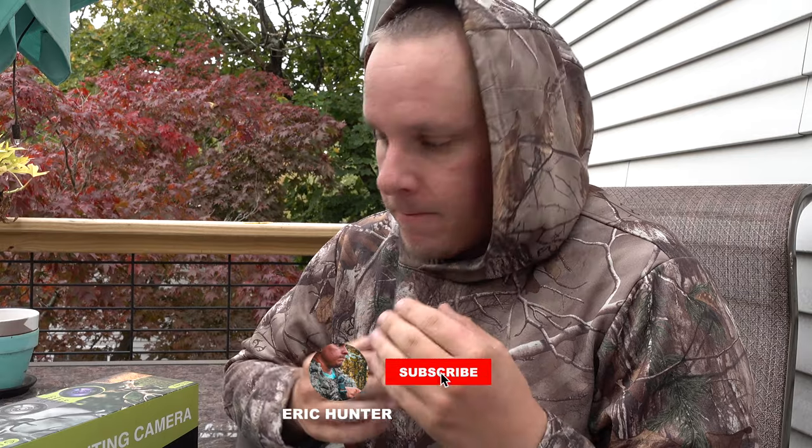What's going on everybody, welcome back to another video. We are going to be talking about the Tideweed solar trail camera. Before I do the unboxing portion, I'm just going to go over a couple of the real key features of this camera. First and foremost, it's a 4K trail camera, which is huge — it's absolutely unbelievable.